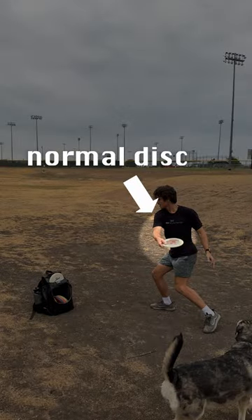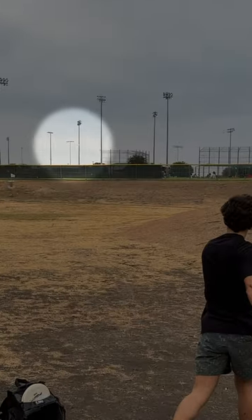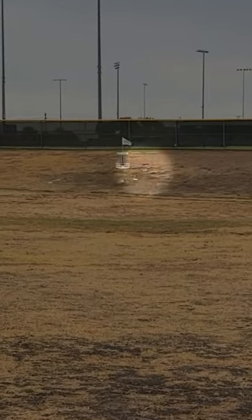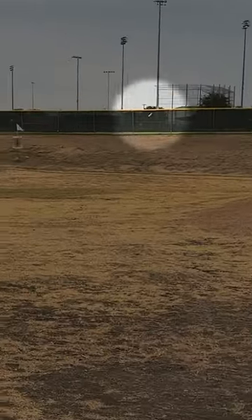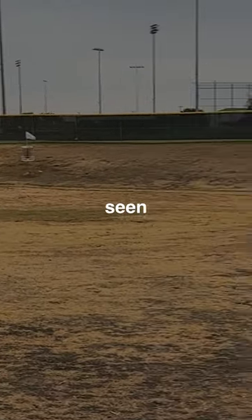For context, this is how a normal disc flies, and this is how the Tilt flies. It might have the most unique flight I've ever seen because...